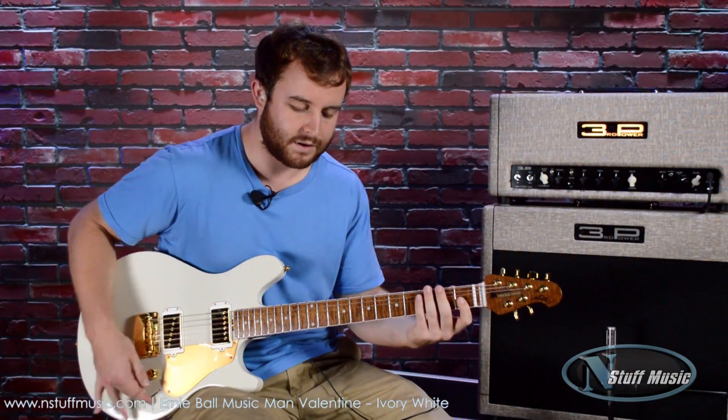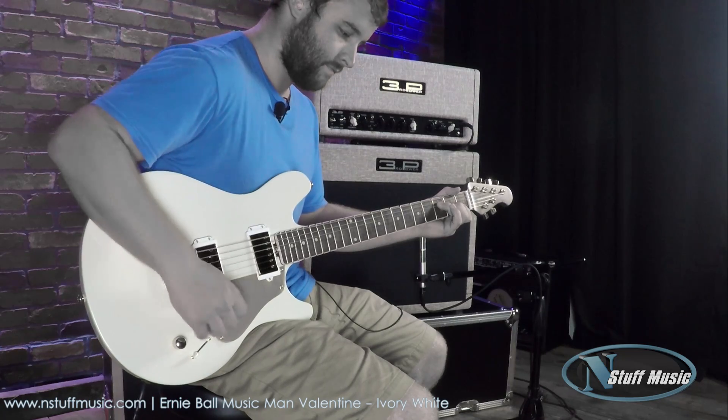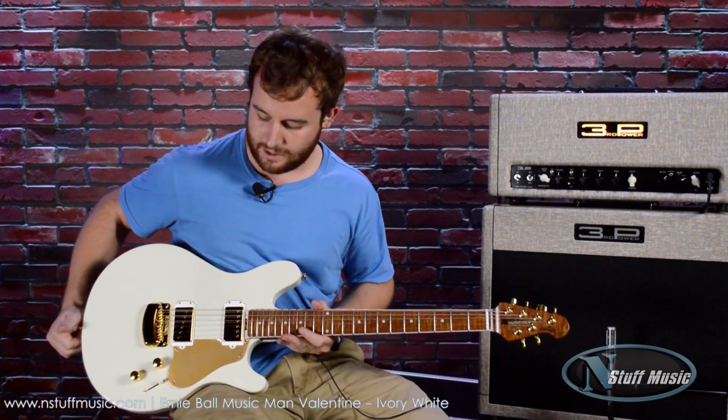And then with the bridge position. All right, on to the dirty sections for this demo.